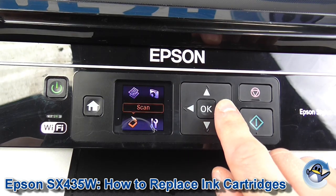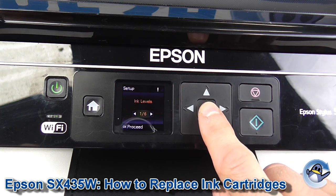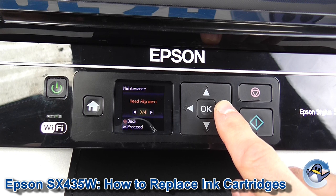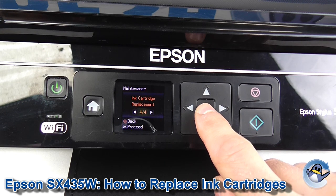Use the arrow keys to move down and right to set up, which is shown there. Press OK to go in, then move across right to go to maintenance and press OK. The ink cartridge replacement option is last — it's four of four — so we press OK to go in.